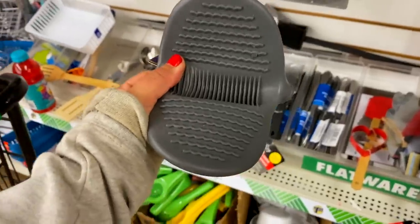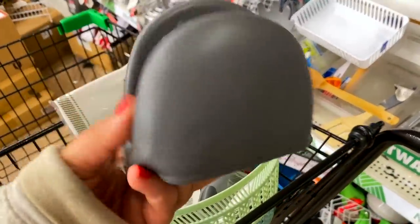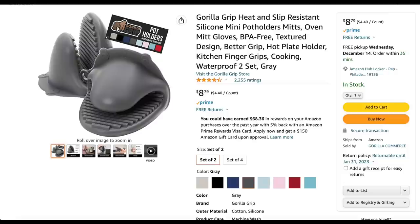Another great Dollar Tree find are these silicone oven mitts that you can find for just $1.25. Compared to the Amazon price, absolutely not — Dollar Tree wins on this one.